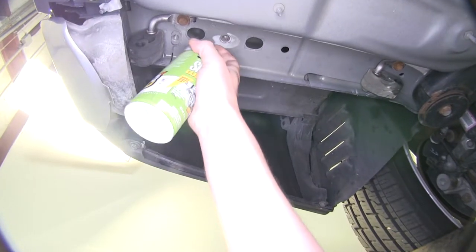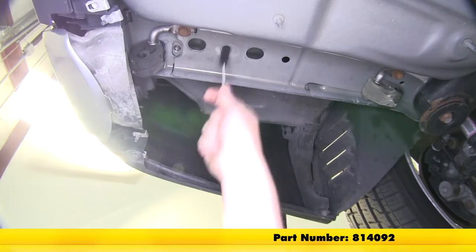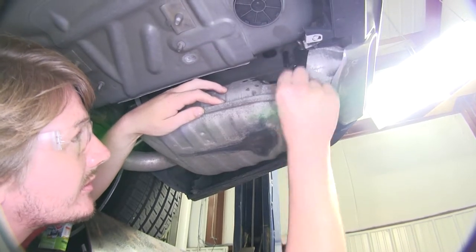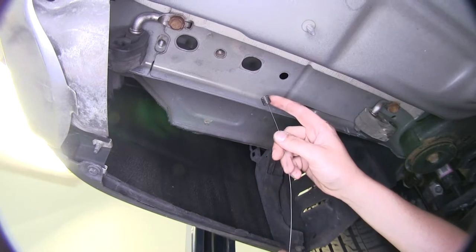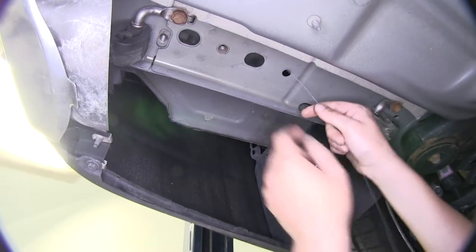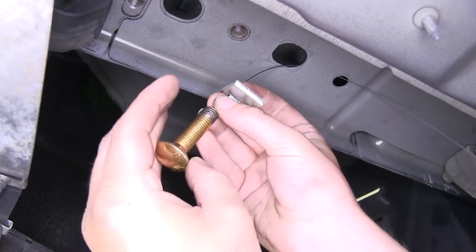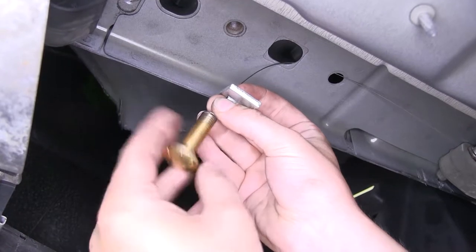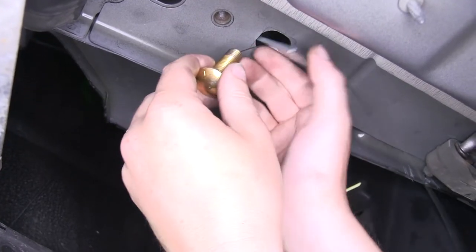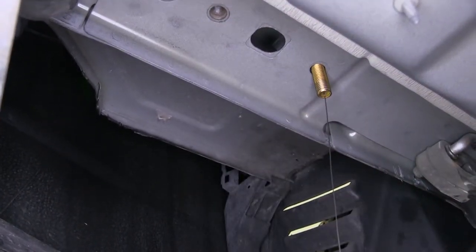Now we'll clean out the weld nuts on each side — spray some lubricant up inside there and use a small bristled brush to clean out the holes. We'll start on our driver's side. Take the coiled end of your fish wire, put it through the front most hole, feed it back to the large opening there, and pull it through. We'll now slide our spacer over the coiled end and thread on one of our carriage bolts. Push the spacer up into the frame, followed by your carriage bolt, and pull it back down.